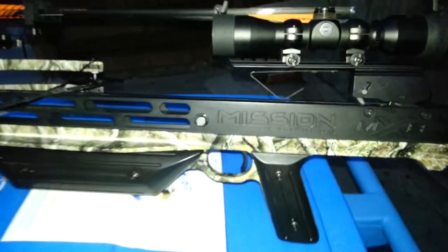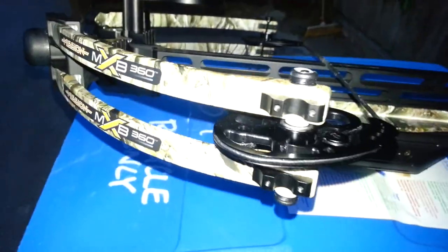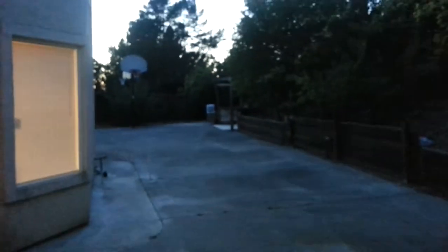Just shot the Matthews crossbow — it's the Mission MXB 360 — and shot down range at this target. Let's see what we hit from 40 feet away.